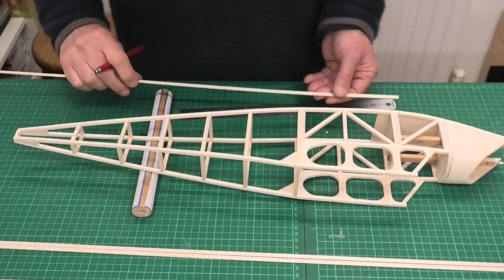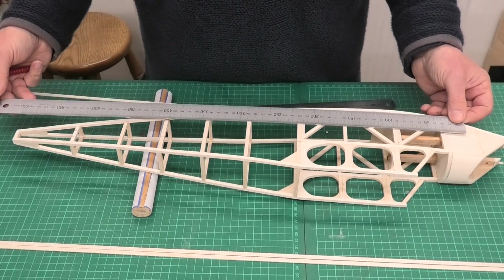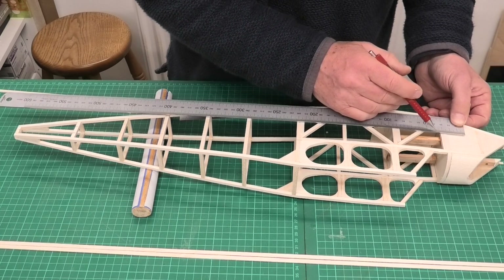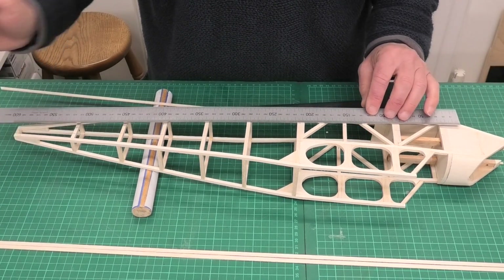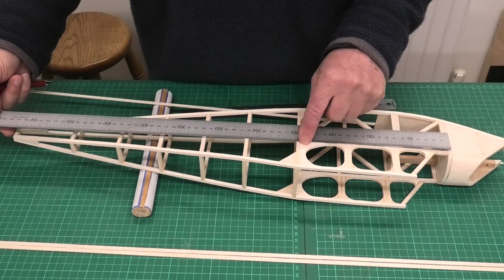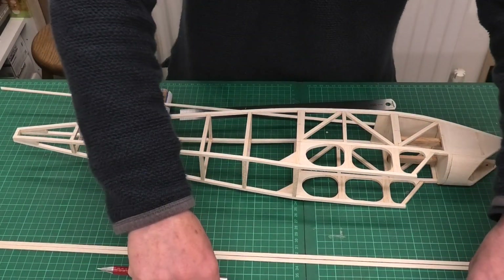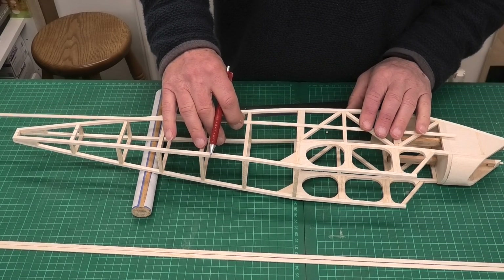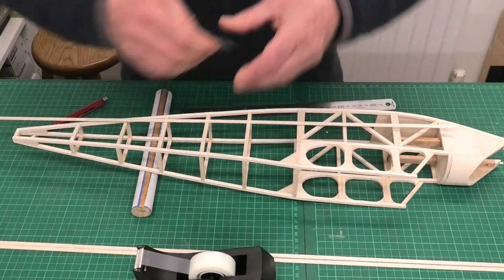The first thing we want to do is mark on where we're going to put the stringers, so it's not guesswork — we've got an exact path. I've marked a straight line which comes from the edge of the nose, goes straight along the side of the fuselage, then bends and kicks up to the back. The second stringer starts just behind the window and comes to the rear of the fuselage. I've marked the two lines on each upright so we know exactly where each stringer is going to go, and I'm going to use a little bit of tape just to hold the stringer in place.